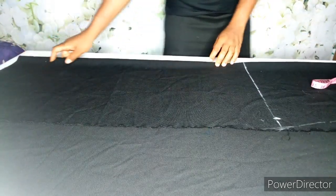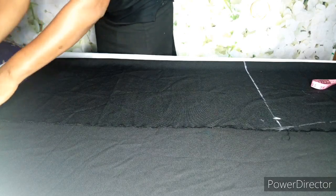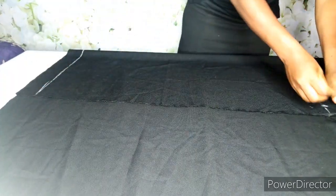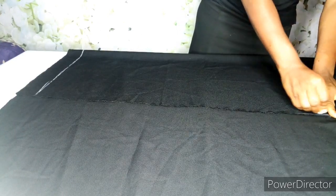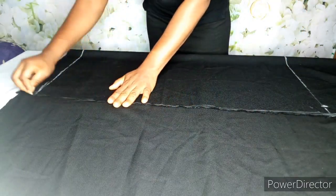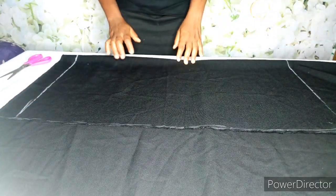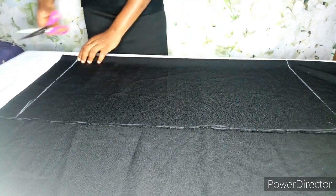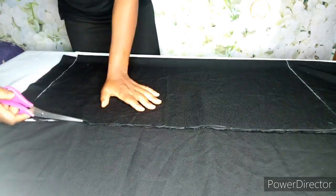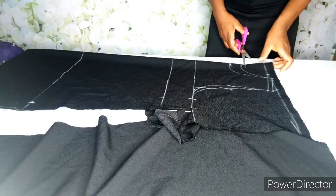I'll go ahead and connect — I hope you can see it. This is the full length of the dress. What I'll do is just come here a little bit and curve, then mark it down. After marking it down I'll go ahead and cut. Take note that when cutting, I'm going to cut the back panel first before cutting the front panel. First of all, cut the back neckline.